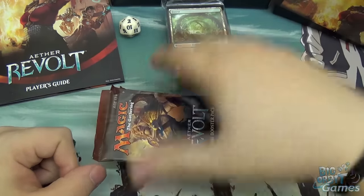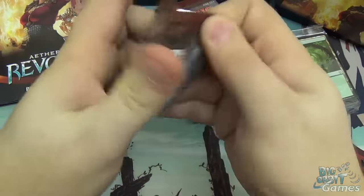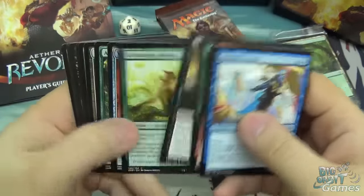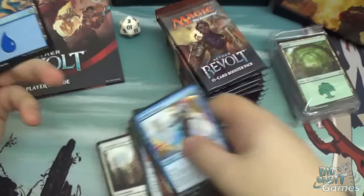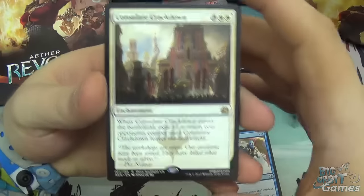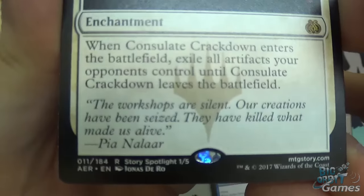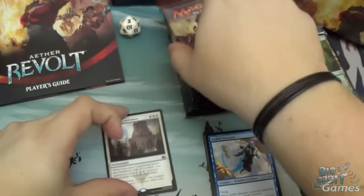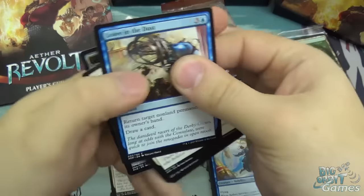So we have ten boosters here. I think you'd be remiss of me not to open them. I'm not going to go through everything in the packs — I've done a booster box opening, so if you'd like to see me open 36 packs and go through some of the cards we get in there, that is where you want to go. Oh yes! Consulate Crackdown. What I really like about these cards that they've started doing — because I'm more of a Vorthos, which means I'm more into the story of the game — Story Spotlight 1 of 5. I really like that they've said, look, these are the key cards, these really help explain the story, go check them out.